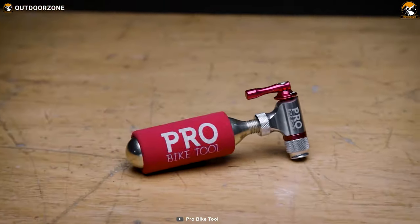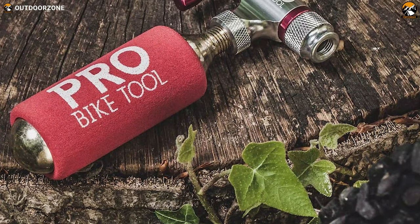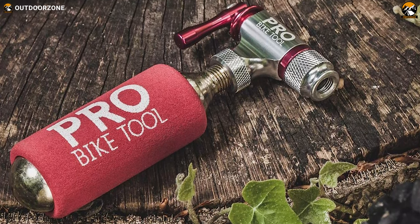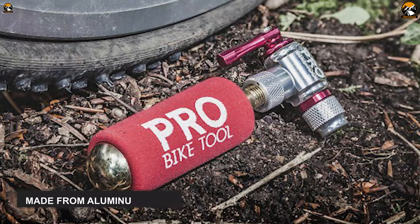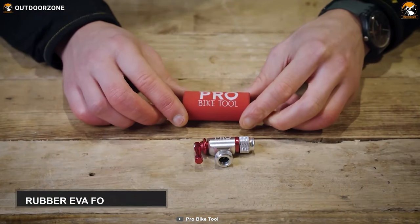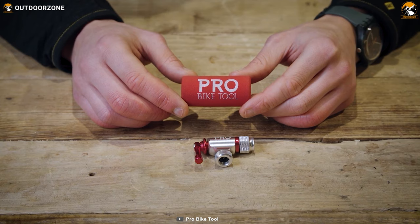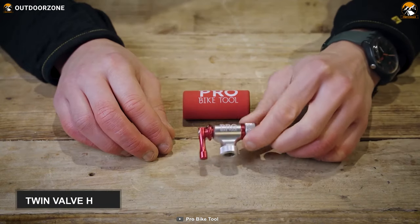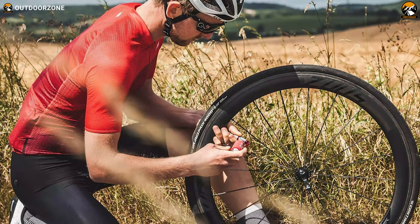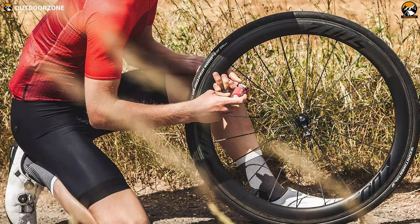Inflate your bicycle tires super fast with the Pro Bike Tool CO2 Inflator — a small but extremely powerful bike tire inflator known for its minimum air leak as well as compact and lightweight design. This CO2 inflator is made from aluminum alloy which ensures durability for long-time use. Its rubber EVA foam sleeve is an excellent feature that keeps you safe from frost burn while making the grip as comfortable as possible. Its twin valve head fits any valve, whether it's a Presta or a Schrader.